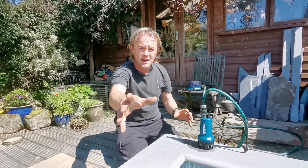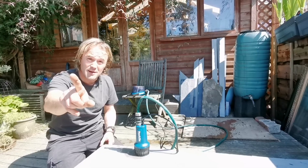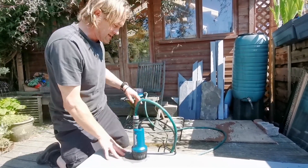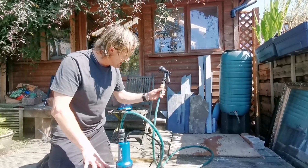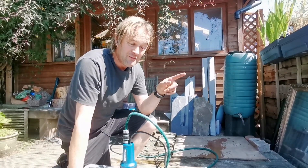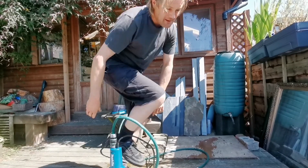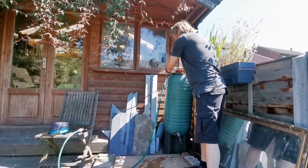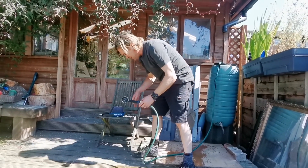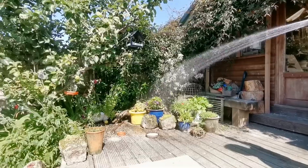Another advantage of this pump: if you've got a water butt and you want to water your plants, normally you just use a watering can from the tap at the bottom. But we've got a better way. I've connected a half-inch hosepipe to the pump and put a spray head on, so we're going to see if it'll water the garden. We'll pop the pump in the water butt, turn it on, and water the plants. As you can see it's quite powerful.